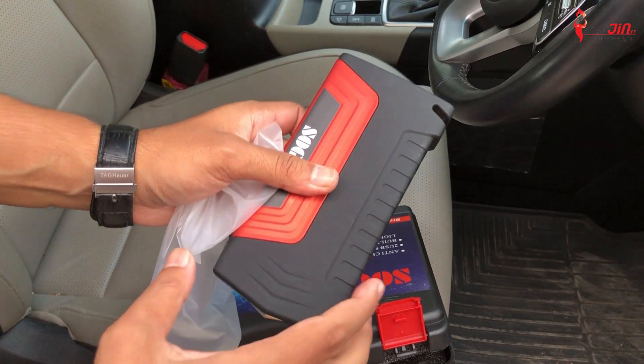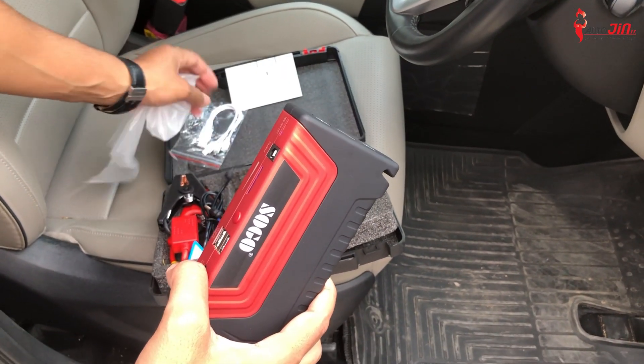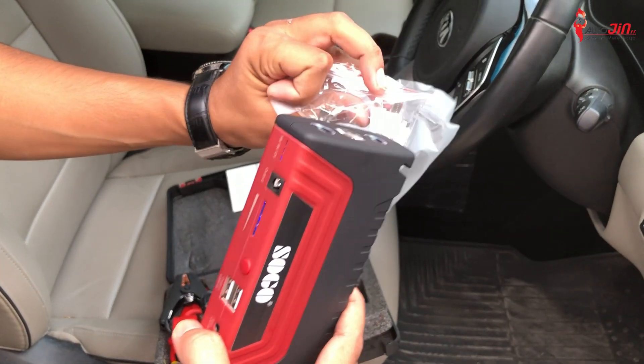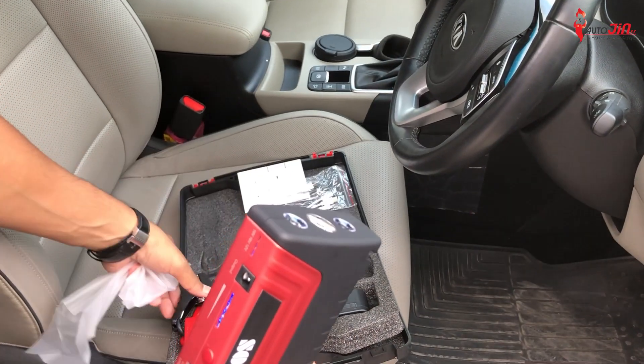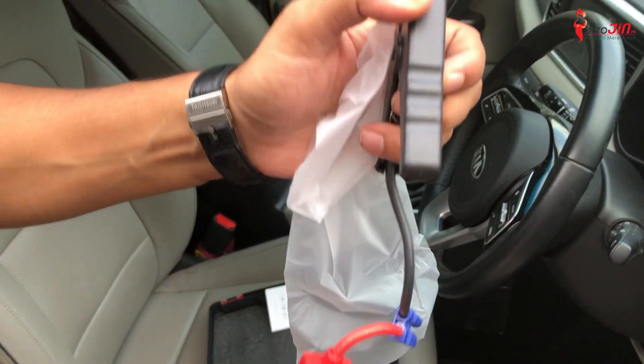So friends, this is how you can jump start your car. Also, there is a power cord included — for iPhone, Android, and Type-C. You can use it in your car. This is the terminal — you can see it here. As soon as you go to your car, you can plug it in.